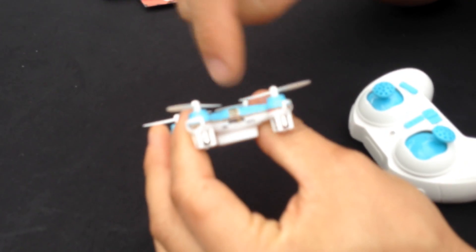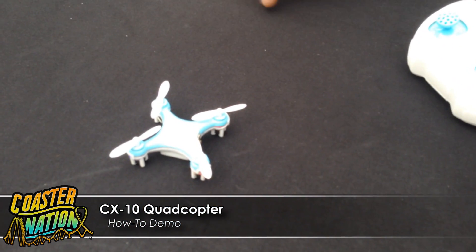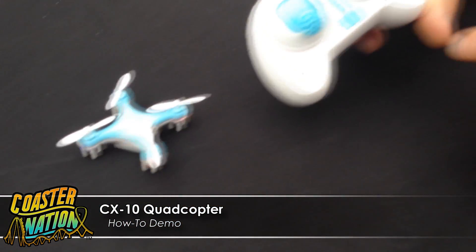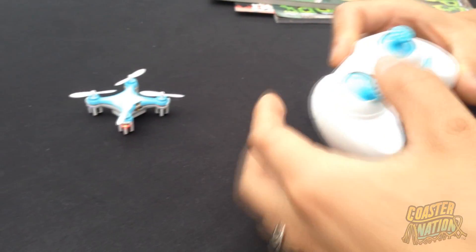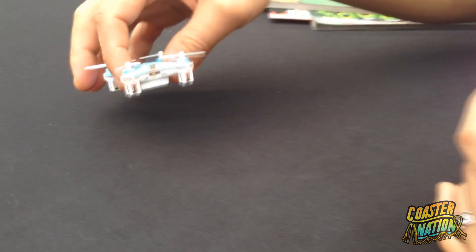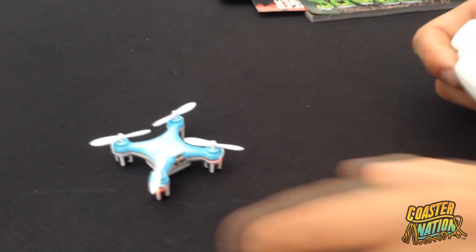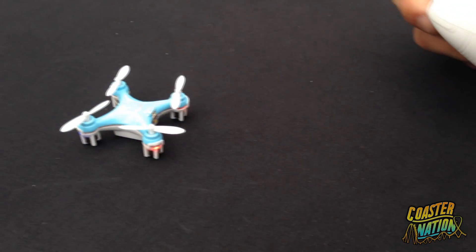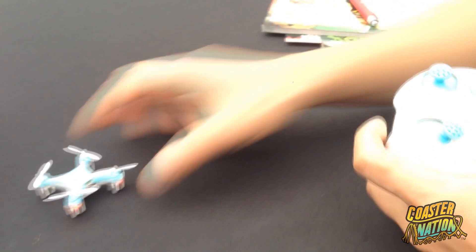Take the quadcopter and flip the little switch to power it on. It'll be blinking — put it on a level surface and then switch on the transmitter. You'll hear a little beep, then take the throttle, put it fully up and fully down. You're going to see it lock in on solid red. Once it's solid, have the two red LEDs facing you — that's the back — and then you can start cranking up the throttle.